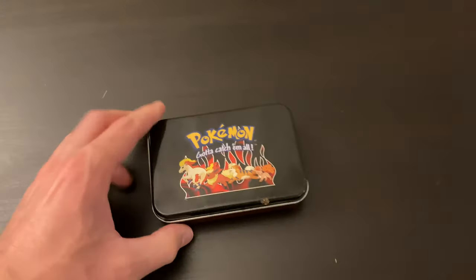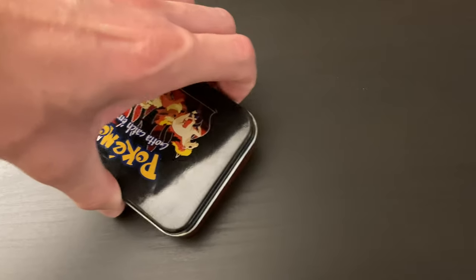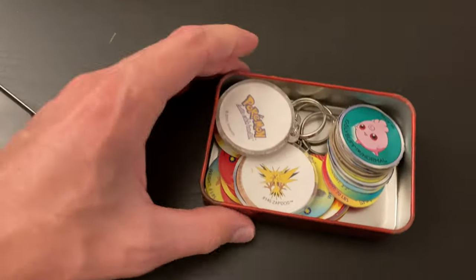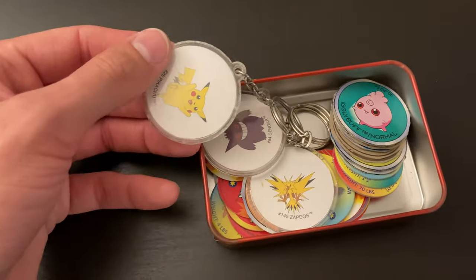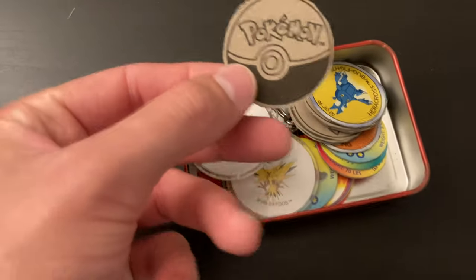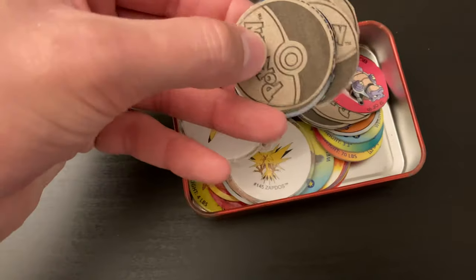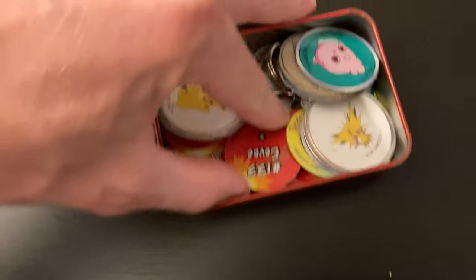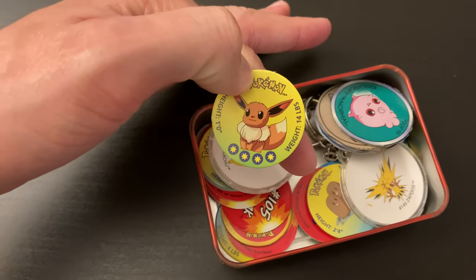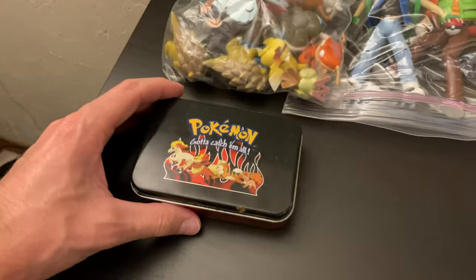A small tin. I actually really like this tin with the little flames on it and all the fire Pokémon. Oh, there's a little bit of rust — not the end of the world. Some little keychains in here. I'm assuming you can take these little cutouts and put them in the keychains. Oh wait — these must be from a cereal box. These are from some sort of cereal box, I remember now. There must have been like Pokémon cereal. These might be something from part of these games — we'll kind of see as we get further along what these might be from.